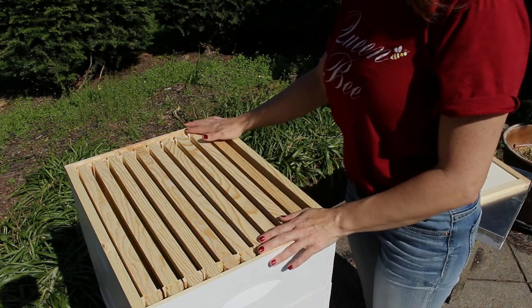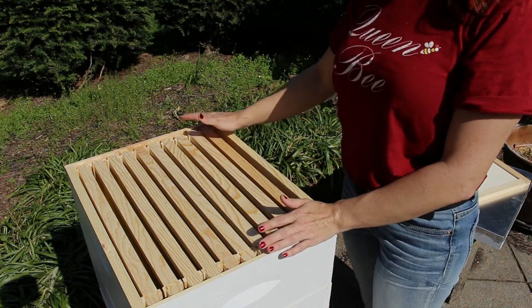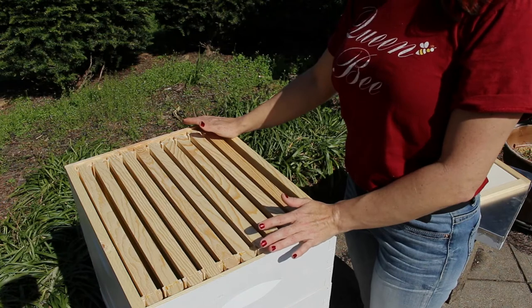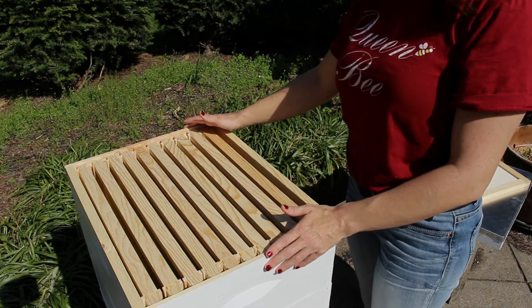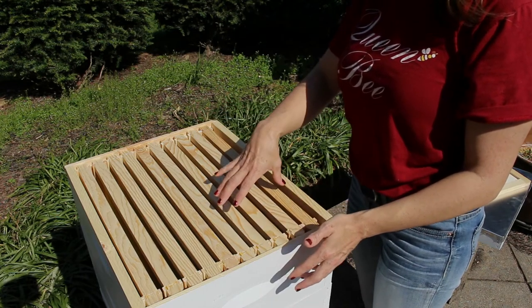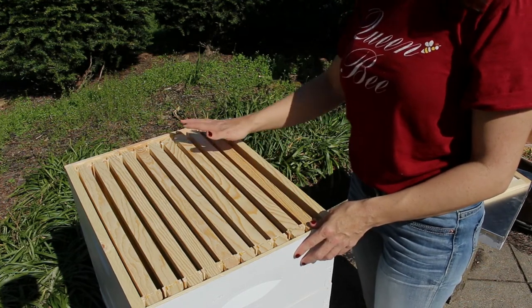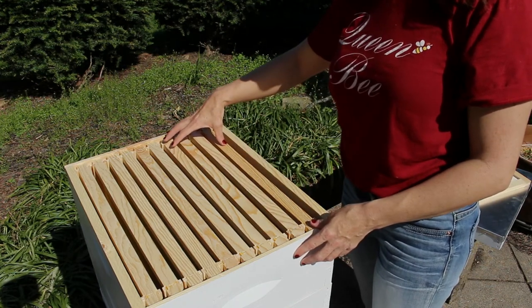Now we have our frames exposed, and each one of our frames is three-eighths of an inch apart — an interesting fact about this beehive. Bees will do one of two things with extra space: the first thing they'll do is build honeycomb. I actually know a beekeeper who removed a portion of frames out of a honey super to extract, forgot to put them back in, and when he came back a couple weeks later the bees had completely built comb in that open space.